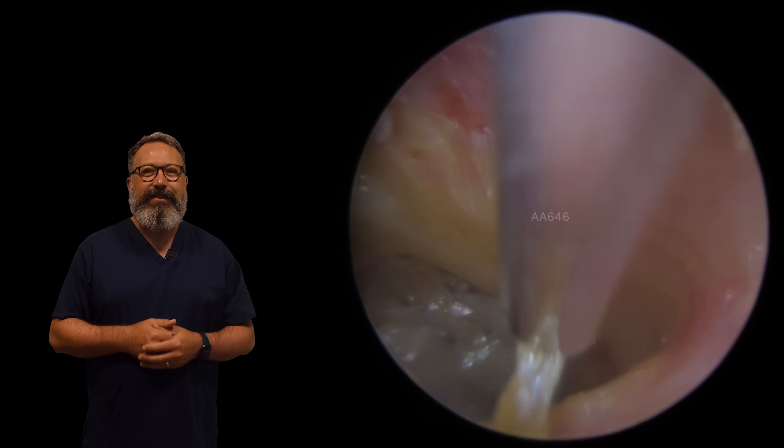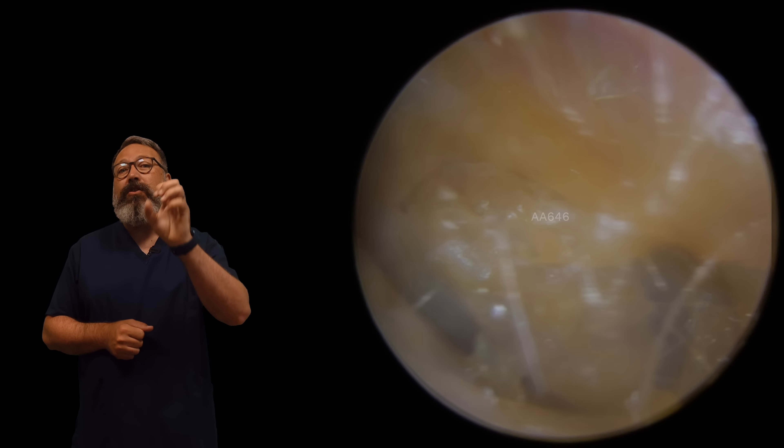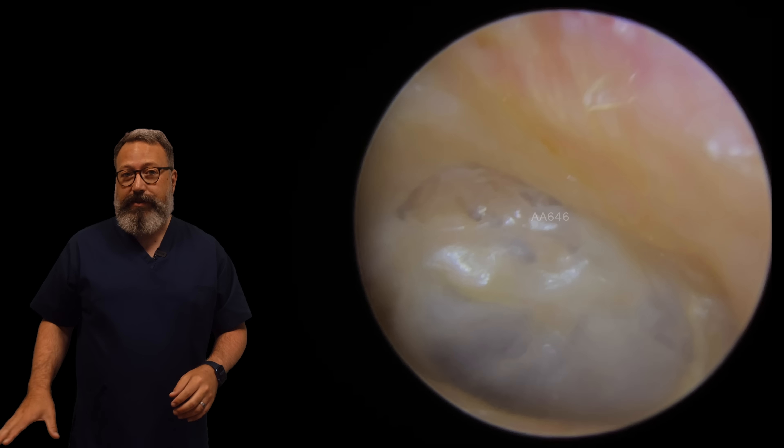We'll drop down to a fine end and just lift this up and get rid of it. You can see the eardrum on this side - lots of scar tissue there as well. This is what it looks like to start with, and this is what it looks like afterwards.